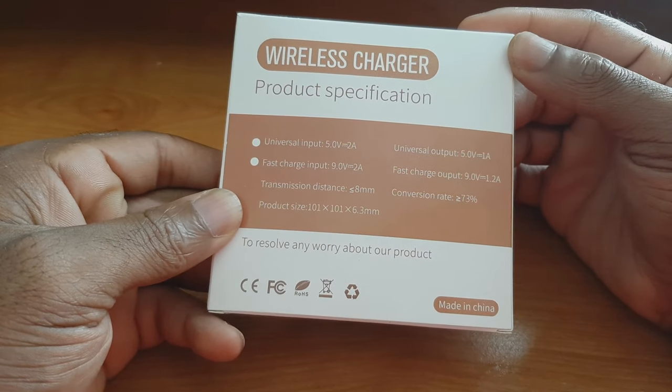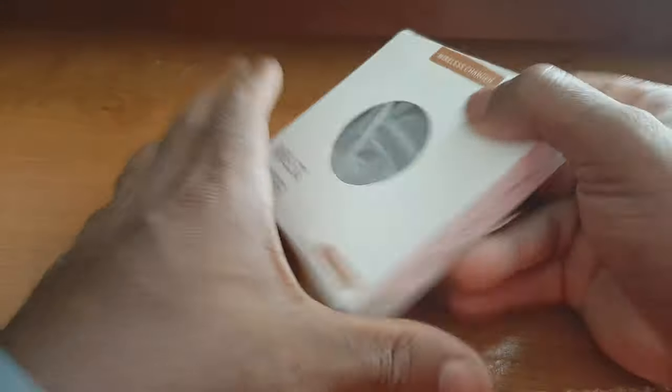It has a 5V at 2A input and outputs at 9V and 2A, so it is fast charging — I believe it outputs 10 watts. All in all, I have to say this packaging is pretty good. Now let's crack the box.